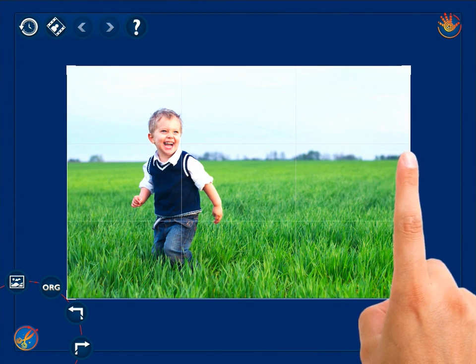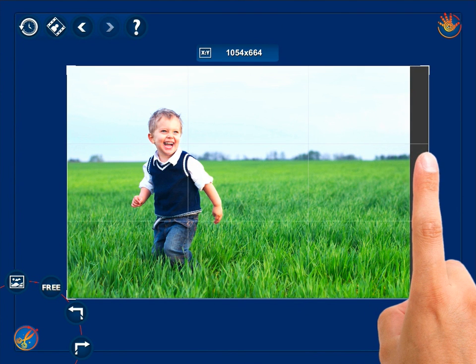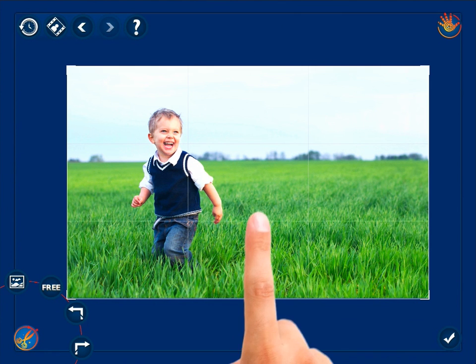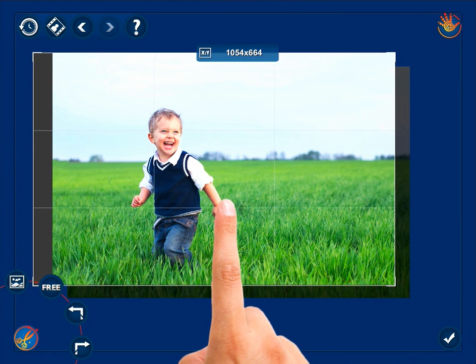Drag the photo frame in the direction you want to broaden the photo, and you find yourself beyond its borders. You can also move your finger inside the frame to drag the whole image.